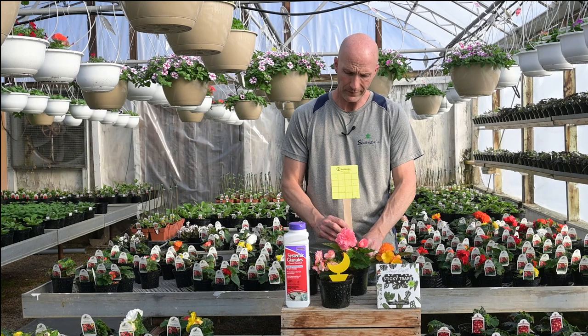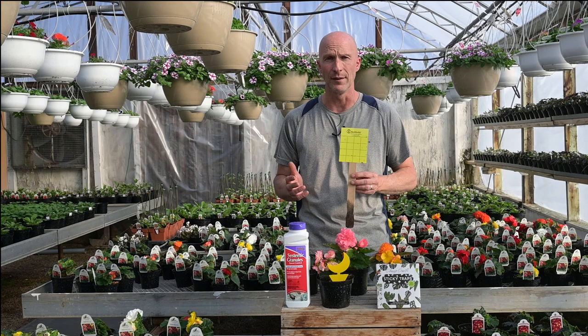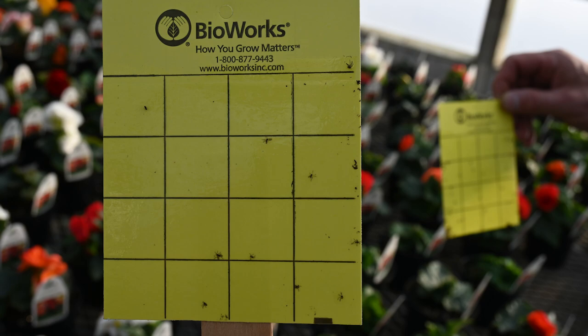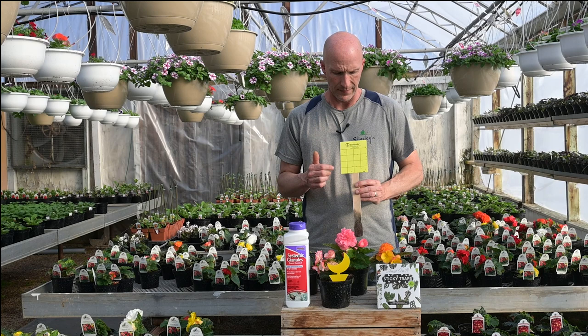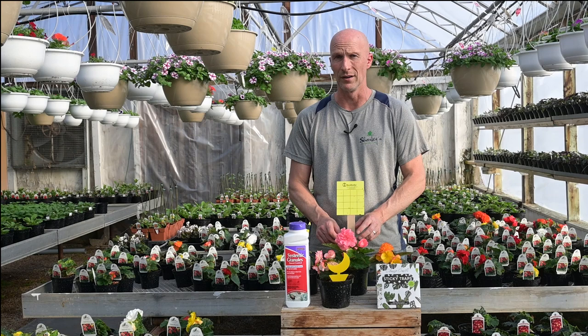In our greenhouse you'll see these all over. These are larger commercial-sized, commercial-grade sticky traps, and they're a way for us to monitor what's going on and if we have any bugs. You can see on here there are some fungus gnats, so I'm going to step up my insecticide program a little bit and eliminate those. I also look for aphids, thrips, or whitefly — things I don't want.